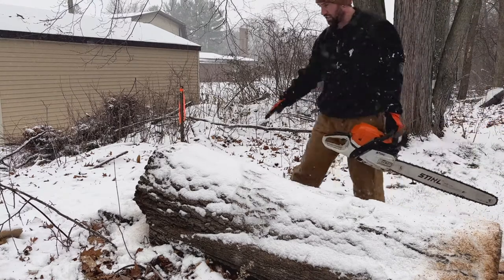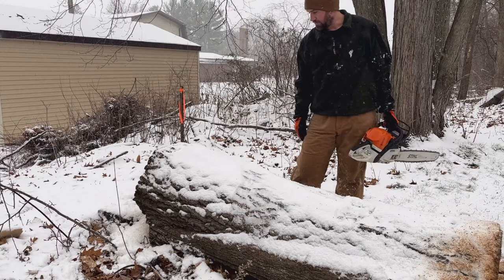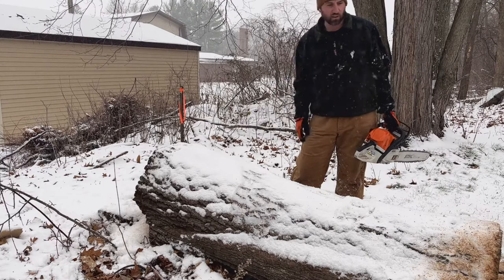The flare is pretty significant on the butt end here, the more I look at it, so I'm gonna trim that off too. It might make the log a little more manageable — this is a beast. I think it's frozen to the ground a little bit too.